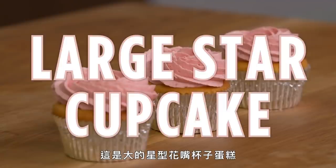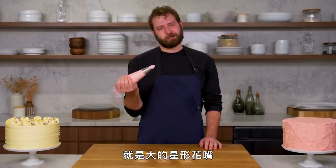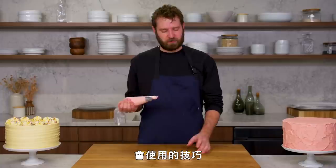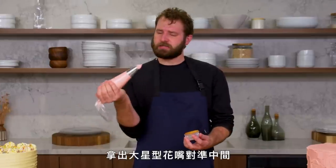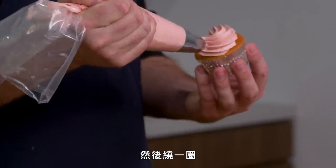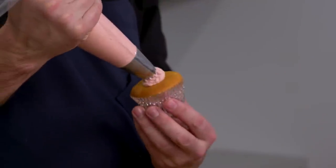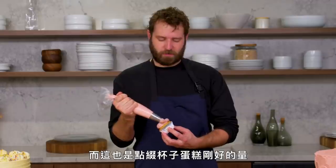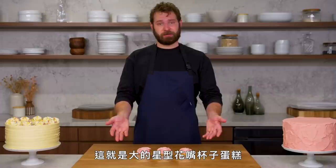This is a large star cupcake. Another great classic way to ice a cupcake is a large star tip — a technique I've used at most of the bakeries I've worked at. Super simple, very classic. You just take your large star right in the center, then go around and finish off with a little drag of a tail. Something clean and simple, and it's the right amount of icing on a cupcake. And that is a large star cupcake.